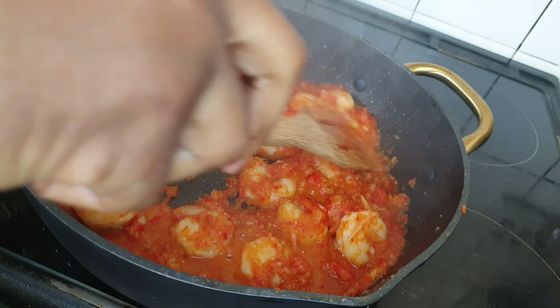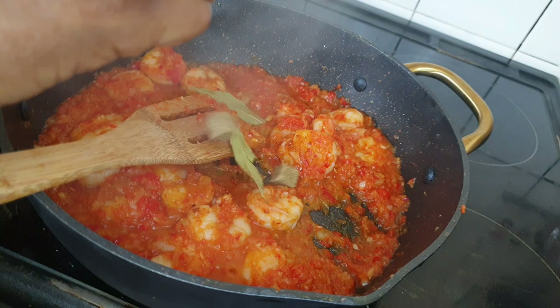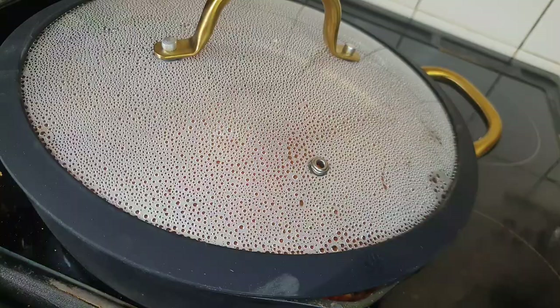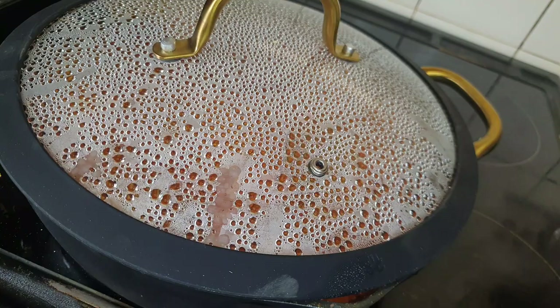Make sure you stir while you cook so it doesn't burn. Now at this point I'll add in bay leaves and my two seasoning cubes. Stir them again, cover it up and let them cook for another two minutes.